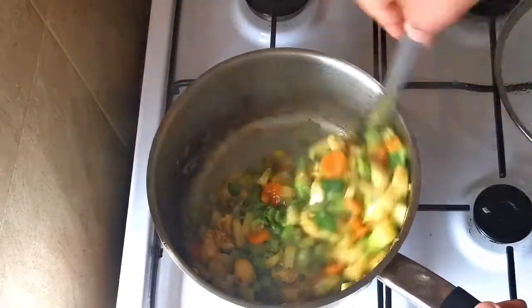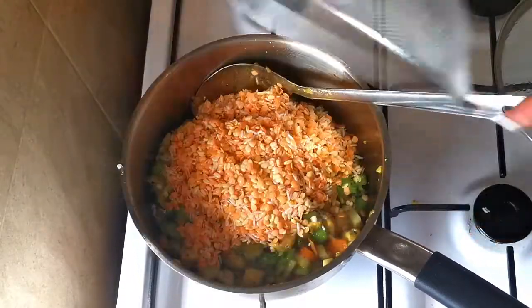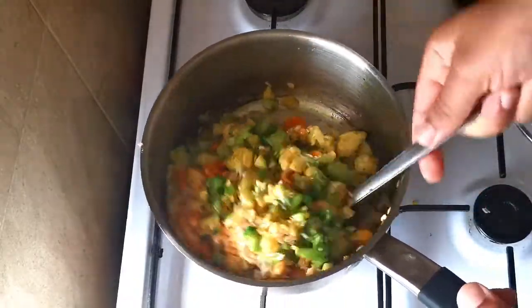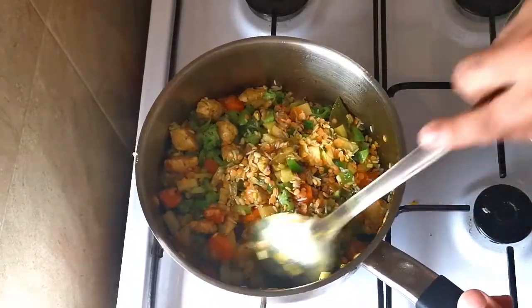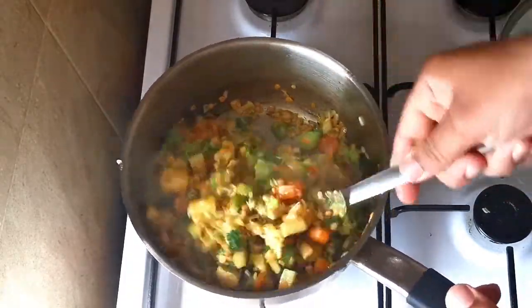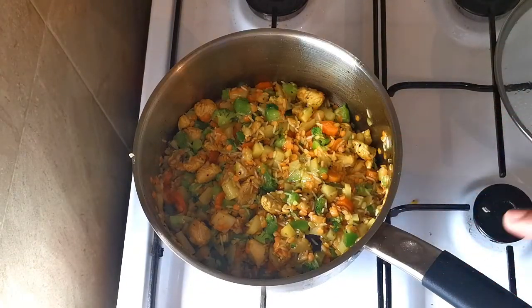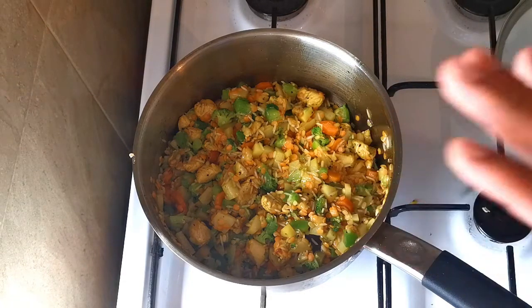Now I'm going to add the lentils and the rice. Make sure you have your warm kettle water ready before you add the dal, because we're going to add the warm water soon. After you add the rice and lentils, fry them with the vegetables for at least one minute, then add the water. Don't add the water straight away after you add the rice and lentils.